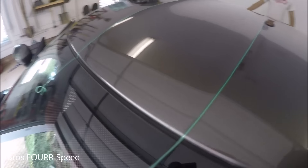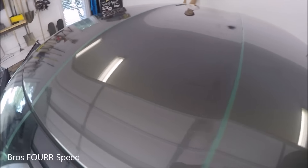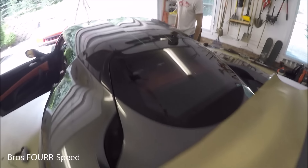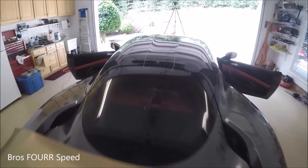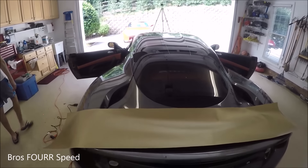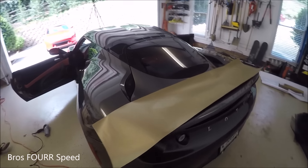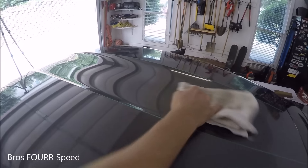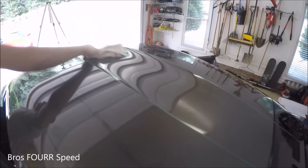We have laid out our knifeless tape on each side of these indents right here, and now we are ready to overlay the gold stripe. First time using the knifeless tape, so hopefully this goes well, but so far the process has been pretty easy. We'll just clean off a little more and continue on the wrap.